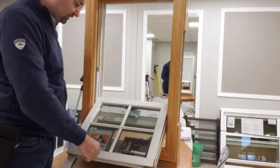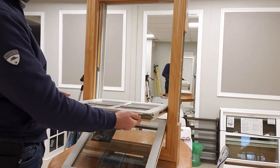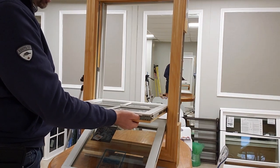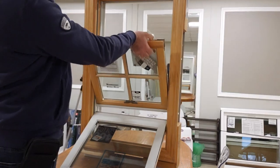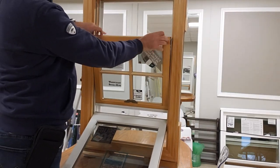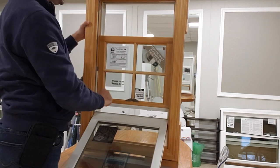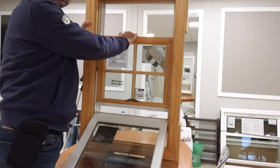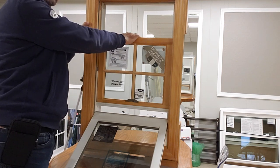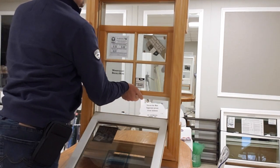Once you're done with the cleaning of the glass, now it's a good time to lock the window back. To do it, squeeze the locks again inside, and once you have squeezed them in, just push the sash inside. Then push it down a little bit until you can hear that little click.